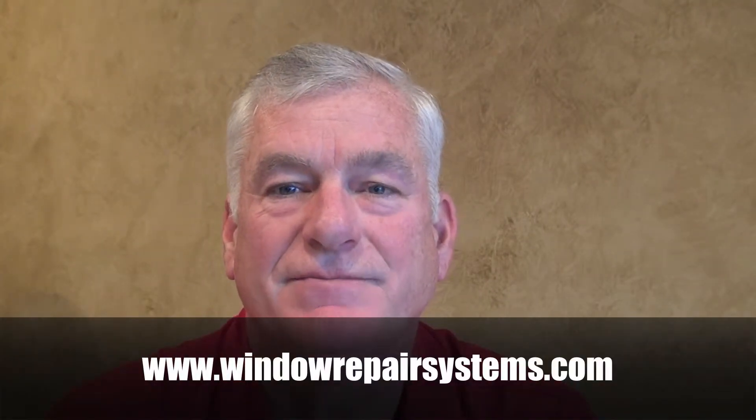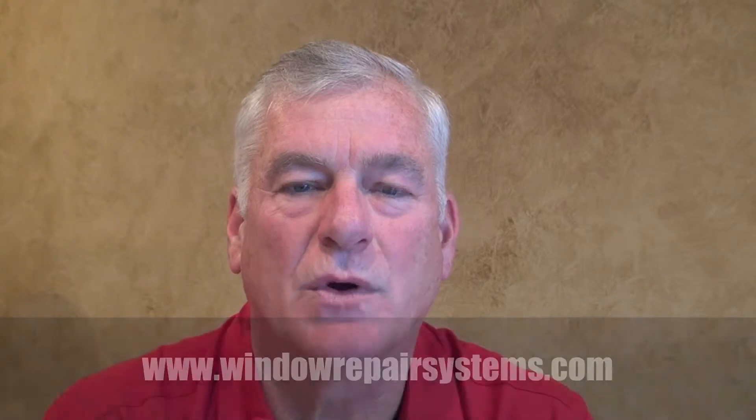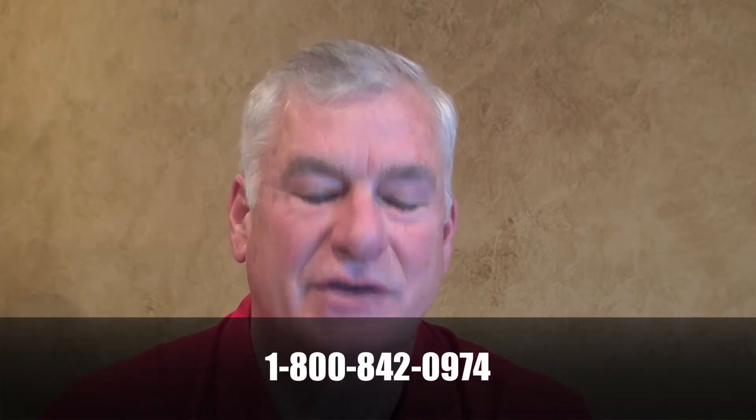Please check out our website at www.windowrepairsystems.com or give us a call at 1-800-842-0974. Thanks and have a good day.